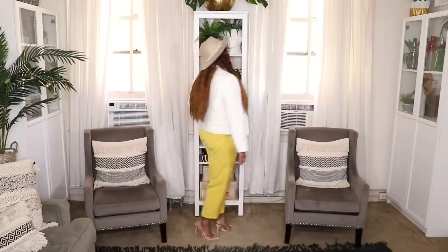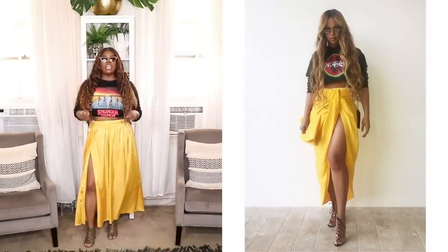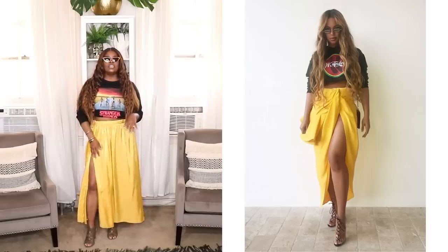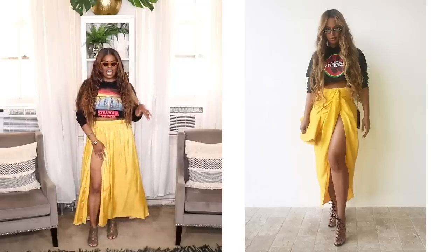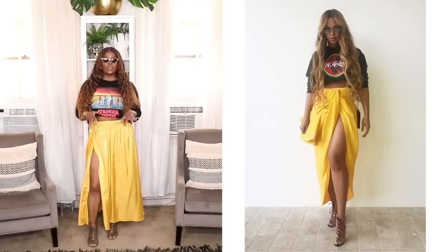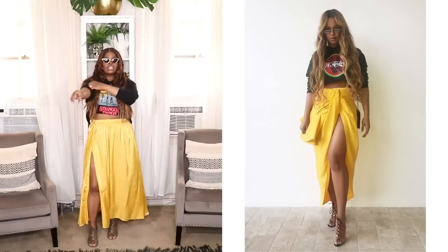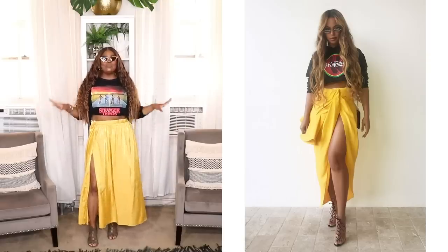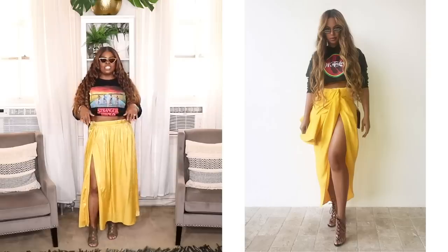Alrighty folks, here is my next recreation. In this particular look, Beyoncé is wearing this yellow midi-slash-maxi wrap skirt. She also has on these clear lace-up shoes — I don't have anything like that so I just pulled out whatever lace-up booties I had. She has on a graphic t-shirt — I think it's like a Coca-Cola t-shirt — and it's like a midriff type of top, a long sleeve t-shirt with the sleeves rolled up. She has on some gorgeous futuristic shades and her hair is down.